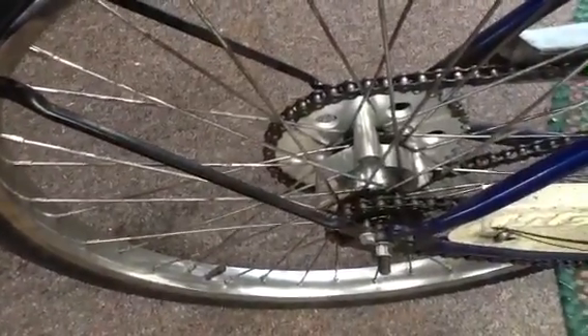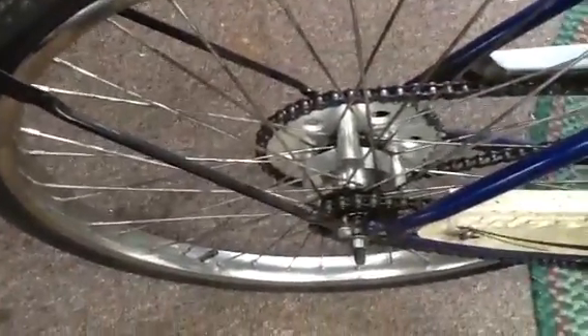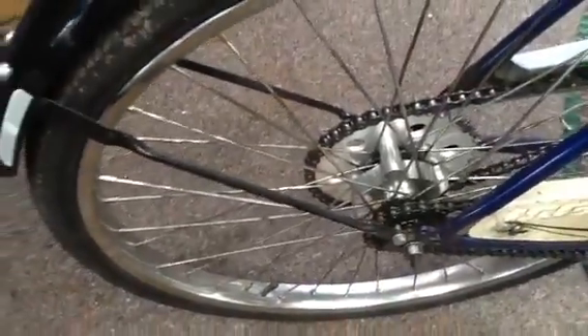I'll show you some of my upgrades. I purchased this Maniac sprocket from bikeberry.com and it's a real upgrade from that rag joint. It's machined out at such a high tolerance that it'll fit around your hub snugly, and it works real good on letting out on the clutch — it won't slide.